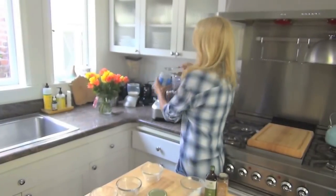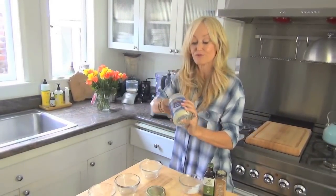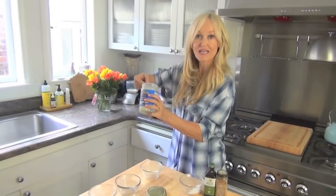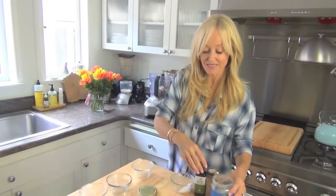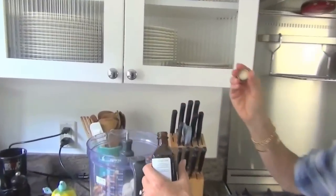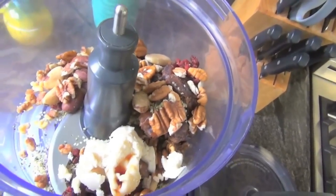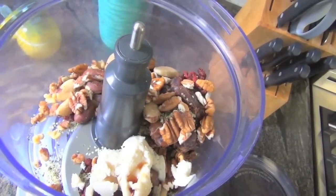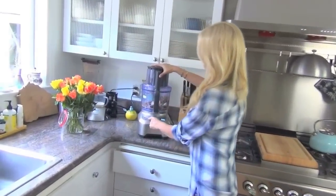Now in goes my coconut butter. Coconut butter you'll find at most health food stores, every single health food store actually. I'm popping in a couple of tablespoons of that. Now I'm going to pop in — these are optional — if you wanted a little vanilla-y, I'm eyeballing about one teaspoon of vanilla extract and about a pinch — well actually that was about three pinches — of cinnamon. Okay so here it goes.